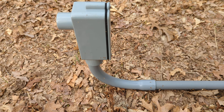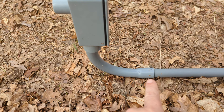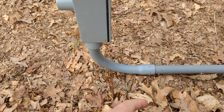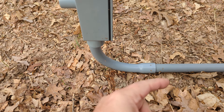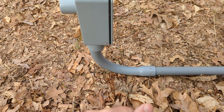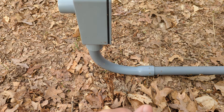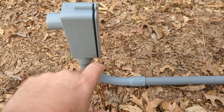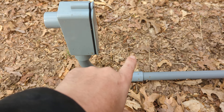That way it looks nice when you're done. If you haven't worked with PVC before, all your fittings use a primer first — on the inside and outside of the pipe fitting — and then put your glue, stick it together, hold it for 20 to 30 seconds and you should be good. When you're ready to pull your wire, pop the cover off.